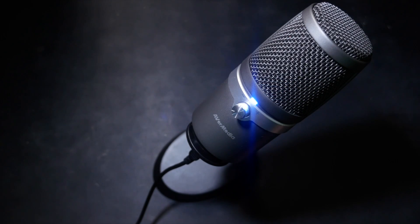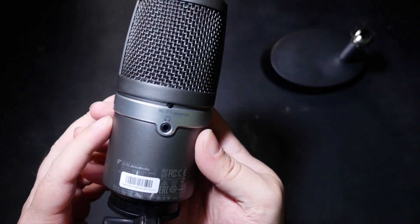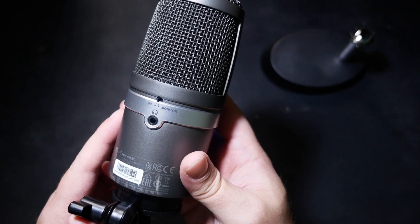As you can hear for yourself — and indeed have unknowingly heard in a couple of videos this week — the sound is full, rich and pleasant. It's driver-free, so Mac or PC you can just plug it in and go.